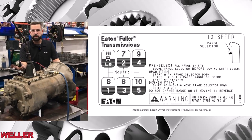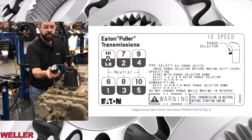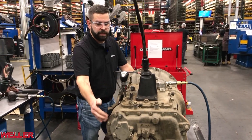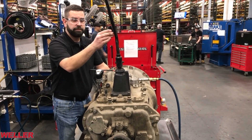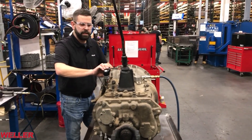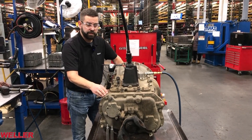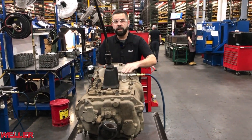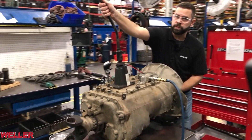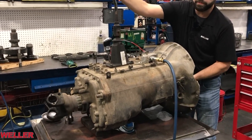The Fuller FR series is shifted in a typical H-pattern. Pre-selection refers to the valve not allowing the transmission to make the pneumatic range shift in the auxiliary section until the shift lever moves to the neutral state. I'm going to pre-select high — we can hear the air pressure, but the transmission has not shifted in the auxiliary yet. As the transmission shift lever moves to the neutral state, it will automatically make that range shift as you're progressively shifting into the next position.